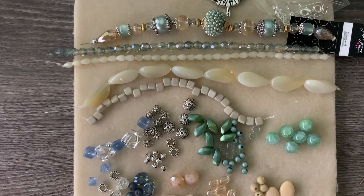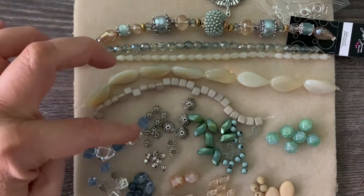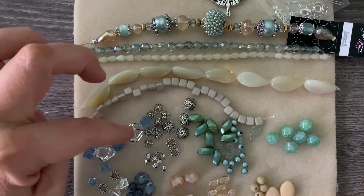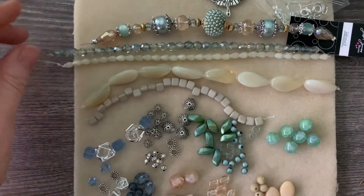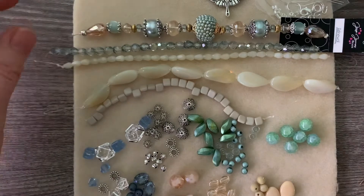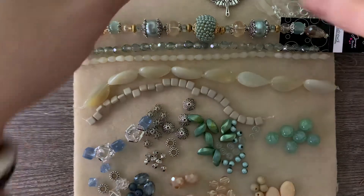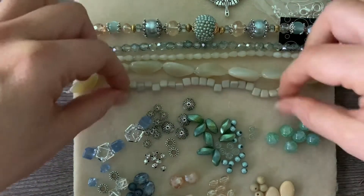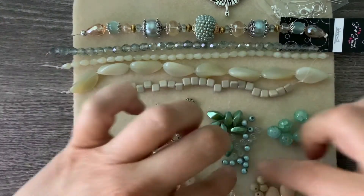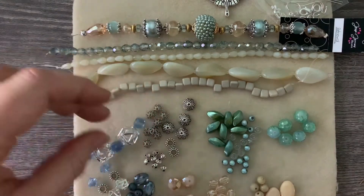Hi, it's Jennifer and today I'm going to be using the renewal kit from Soft Flex Company. It was maybe a couple months ago, a month or so ago, and I'm just digging into all my little kits to put everything together here. When I get my kit and it arrives, I open it up and see what all the components are, see what the bead mixes are. I'll separate them out - I have the greens here, the tans down here, and the blues.